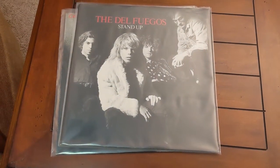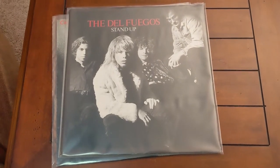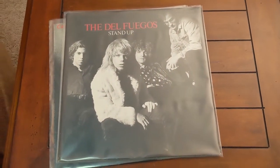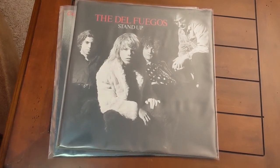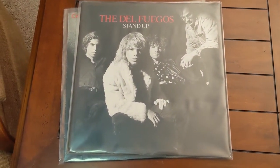This is the Del Fuegos' Stand Up. This is a band that did not release very many albums. They were from Boston and are considered garage rock. Their style is kind of unique — almost like a ZZ Top but not quite as hard. I like their stuff, and this album was released in 1987.